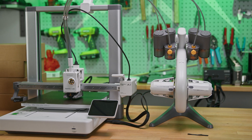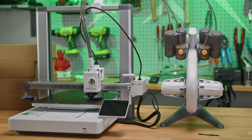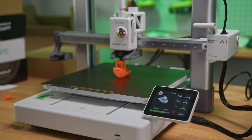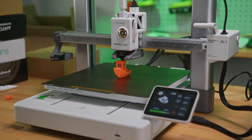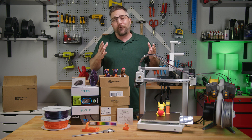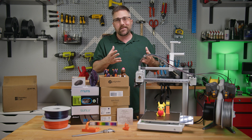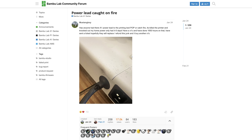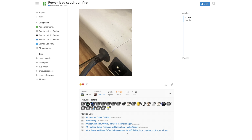Adding to their lineup, Bamboo Labs launched the A1 about five months ago to overwhelmingly positive reviews. The A1 was praised by many users and reviewers as the best bed-slinger 3D printer on the market. Unfortunately, a serious problem was soon discovered: in some instances, the cable delivering mains power to the bed heater could become damaged, overheat, and possibly be a fire hazard.